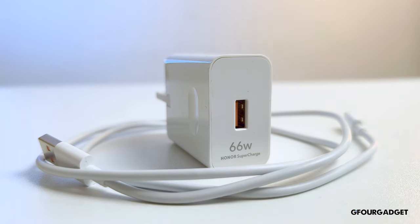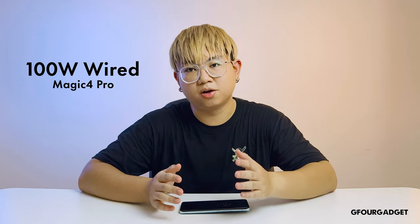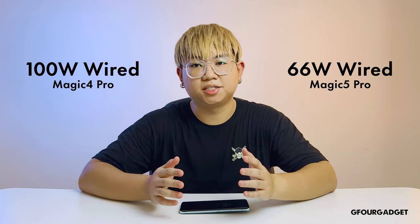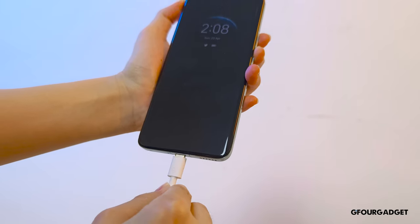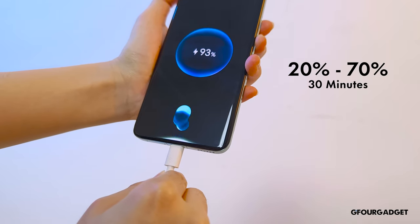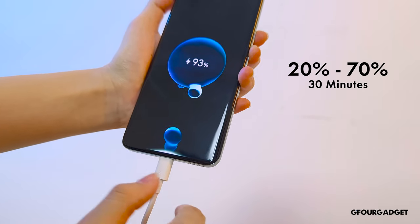The Honor Magic 5 Pro is equipped with a 5100mAh battery, charging at 66W wired and 50W wireless. Although we don't understand why Honor decided to downgrade the charging speed from 100W on the Honor Magic 4 Pro to 66W on the Magic 5 Pro, we are glad that the battery capacity got bigger. The phone can definitely last a whole day on normal usage, with a screen-on time of up to 9 hours and some battery left. With the bundled charger, we managed to charge the phone from 20 to 70% in just 30 minutes, and to 100% in just 53 minutes.